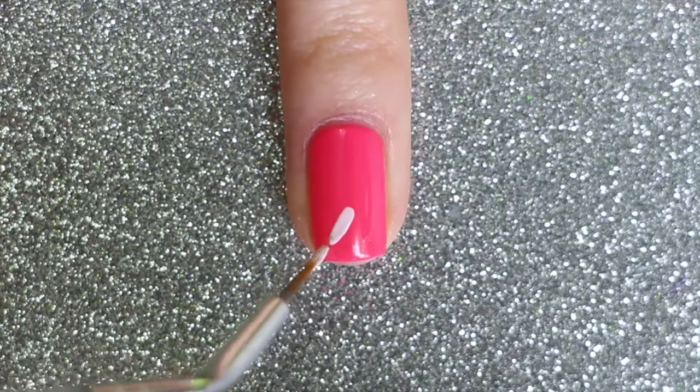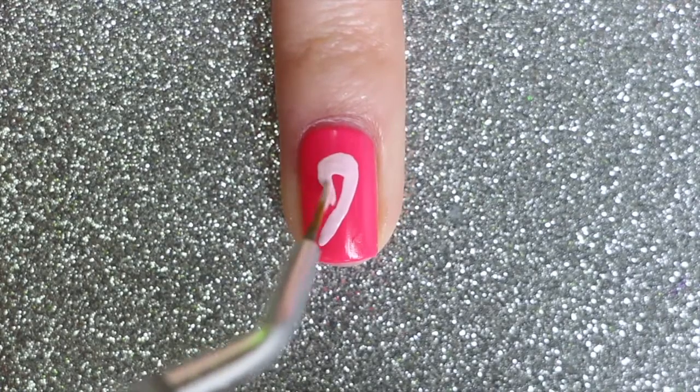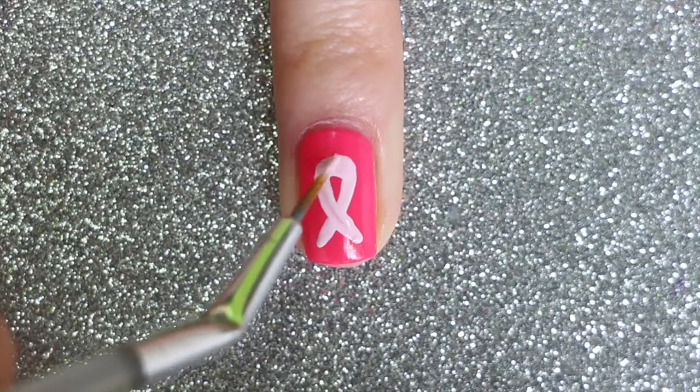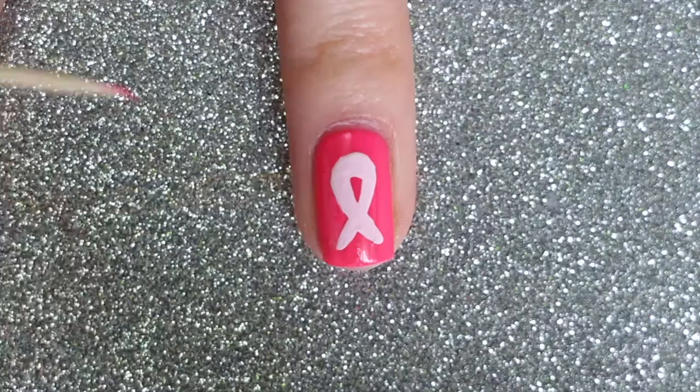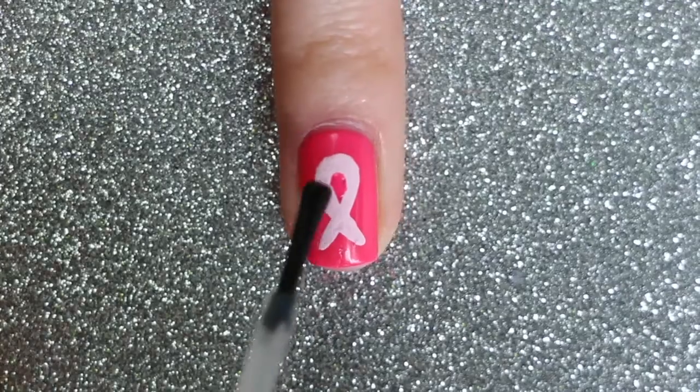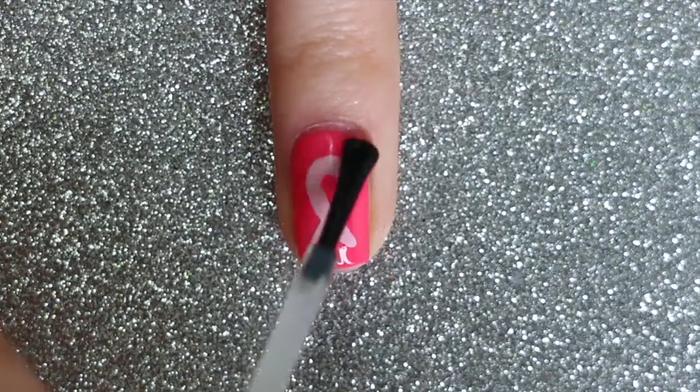On your ring finger, start off with a pink base. Use a detail brush dipped in another shade of pink to paint the breast cancer awareness symbol, the pink ribbon. And finally, finish off with a fast-drying top coat.